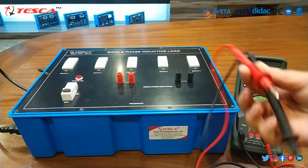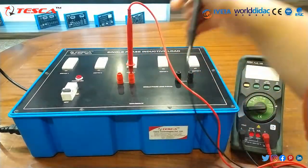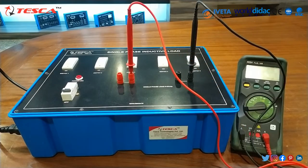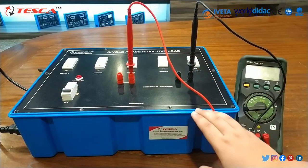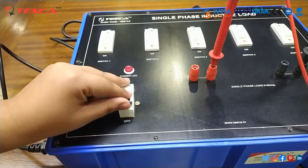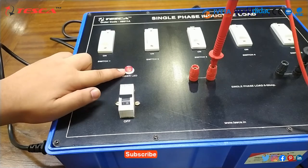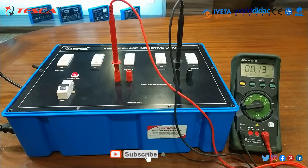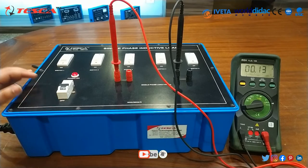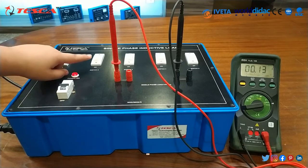Then after that we have to connect these probes. I am connecting the positive probe in the positive hole and this is the negative hole. In this way we will connect the probes. Then after that we have to switch on the MCB. As you can see, this power LED has been turned on. Then after that we have to switch on the multimeter — I have already done that.